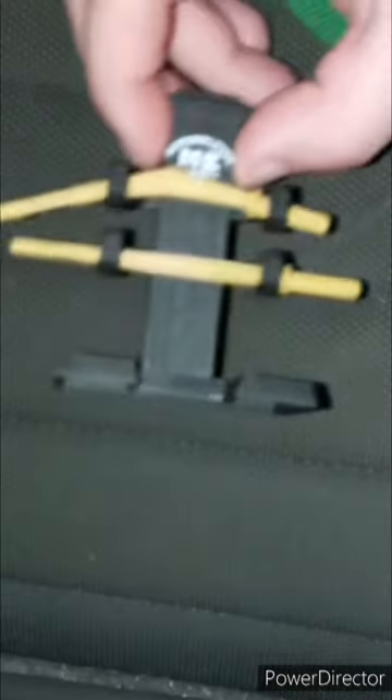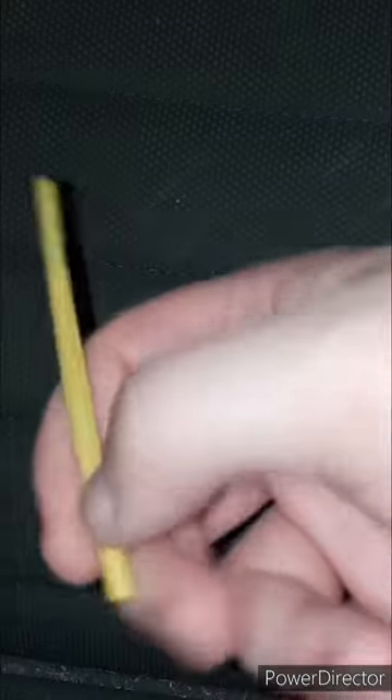Now let's look at the stand. Here's the stand. Here's one kendo stick — it's just bent. And here's the other one — it's slightly bent, but you can't really fix it. The stand has the little 'Acknowledge Me' logo on it.